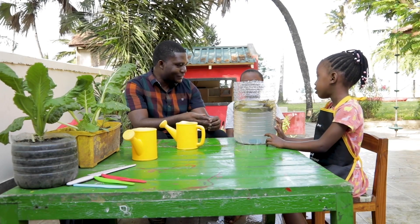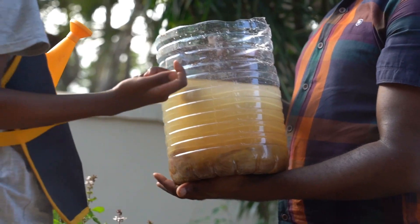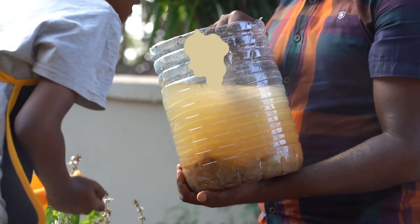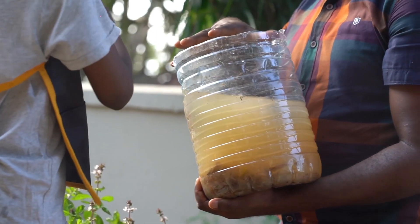Are you excited to see the results? Can you see our fertilizer? This is the one we made two days ago, and you can see how it looks. Can you see how the water has changed color? It shows how the peels have started to decompose and release nutrients into the water.